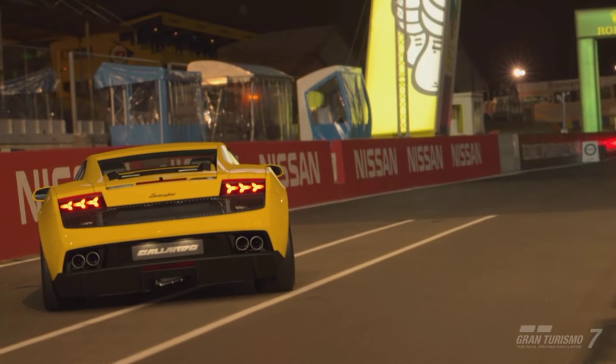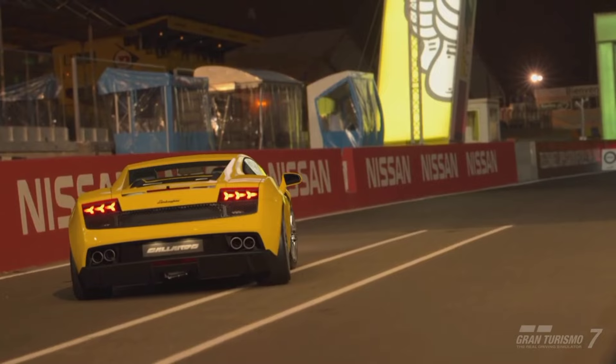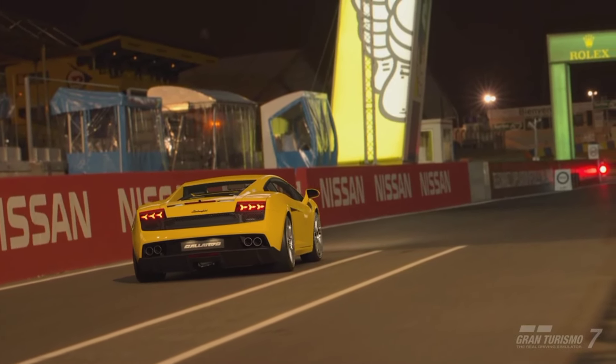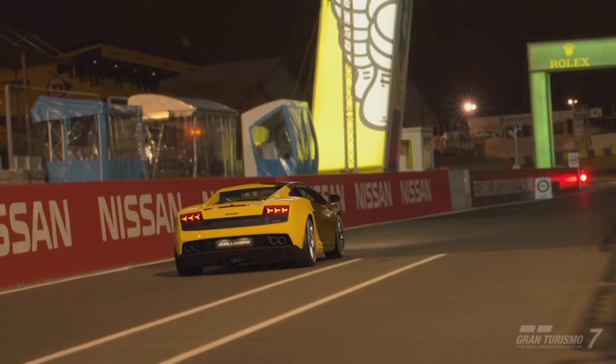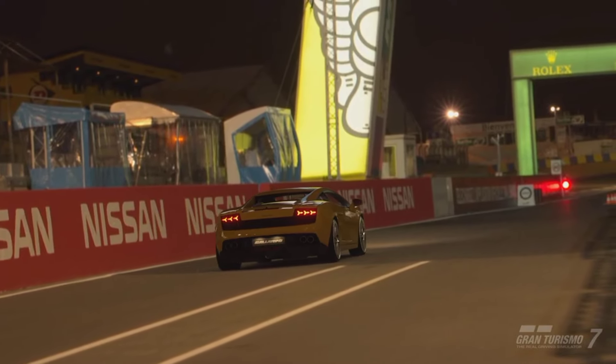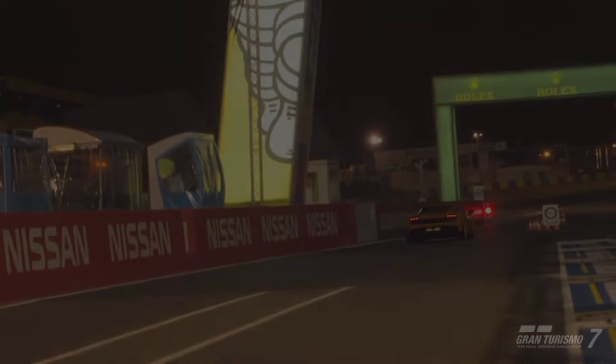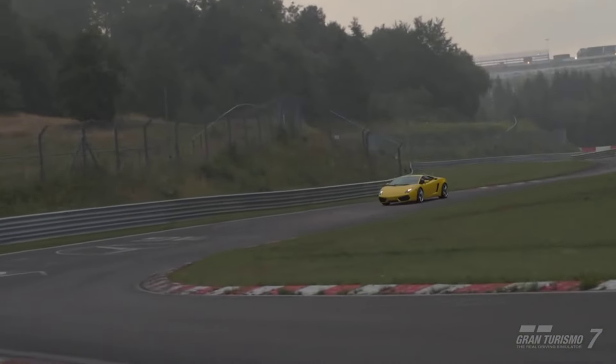Hello and welcome. Today we are going over the Lamborghini Gallardo LP 560-4. This vehicle is one of the latest additions to Gran Turismo 7, and we are going to find out how good it is stock, fully upgraded. We are also going to take a look at the customization for this vehicle because it does have some very spicy bits. So with that being said, let's just dive straight into it.